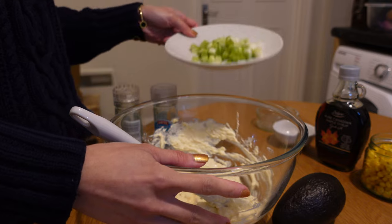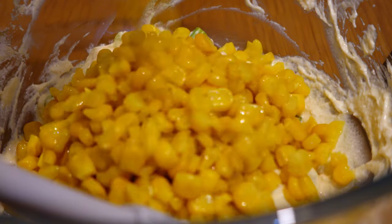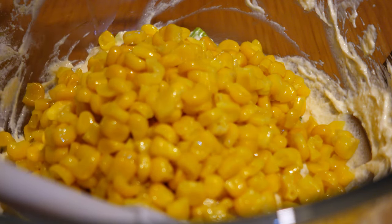Chop 2 spring onions and add them to the batter, then add 200 grams of sweet corn. You can use canned sweet corn or a cooked one.